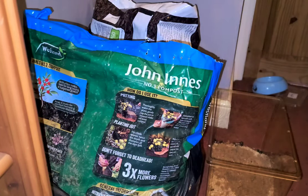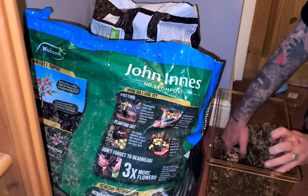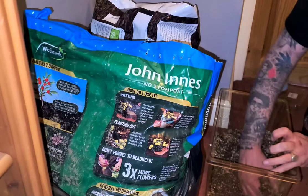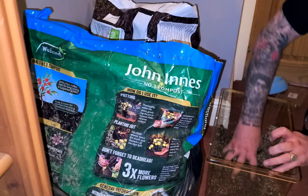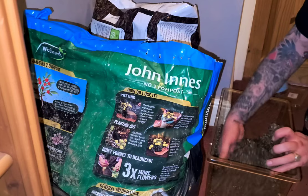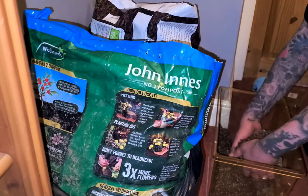Now I'm going to mix it all together. As you can see, this is not enough for what I actually need. This is just me doing it in my own measurements, so what I did was do exactly the same amounts on top of it to get just over half full of the enclosure. This is just under half — I like it to be a bit higher, but that is the mixture.